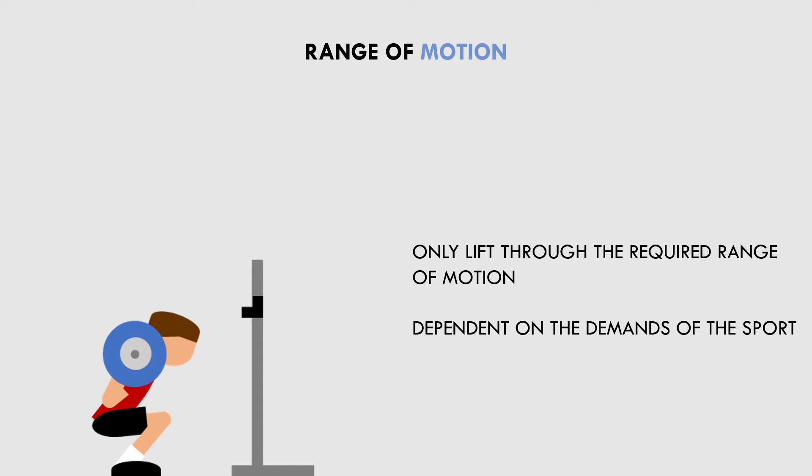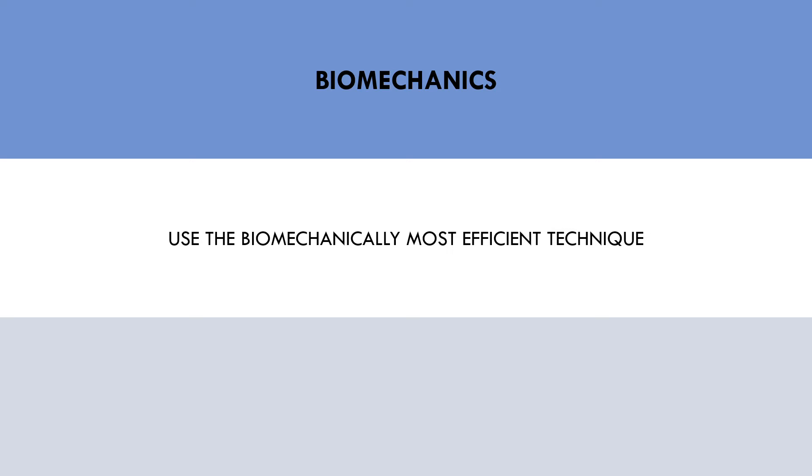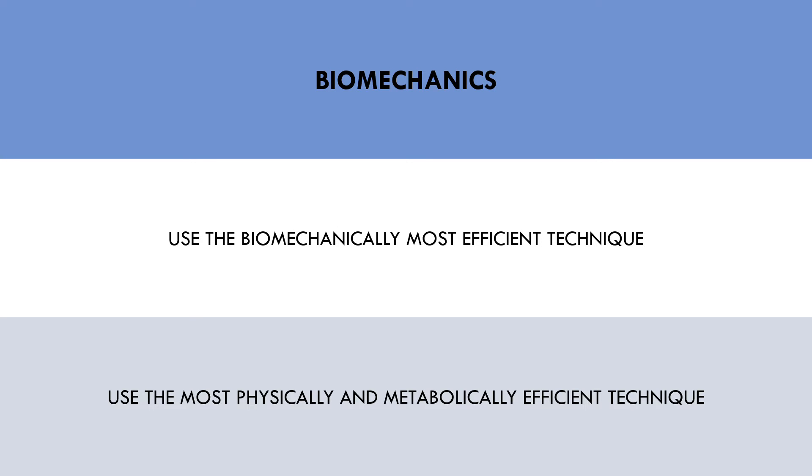In comparison, a weightlifter will almost always squat to maximum depth, as they want the squat to transfer to the snatch and clean. The second consideration is biomechanics — this refers to how the lift is performed, involving factors such as foot position, hand position, torso position, and movement throughout the lift. To maximize strength, we want to use the biomechanically most efficient way to lift the weight. This will make the lift more efficient from both a physics standpoint and a metabolic standpoint. For example, powerlifters often use a wide grip, retracted shoulder blades, and an arched spine when performing the bench press in competition, putting the body in a more favorable pressing position and cutting the range of motion slightly shorter.